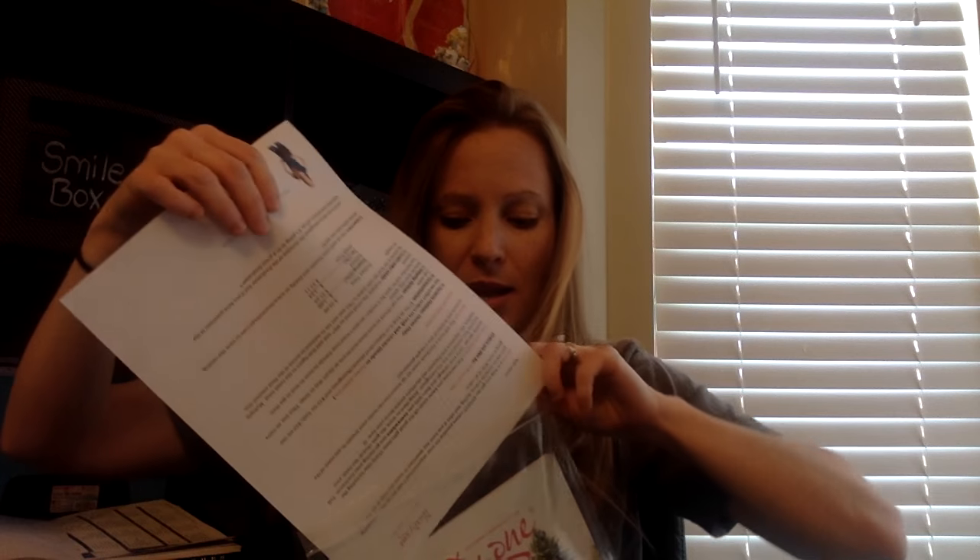I'm just going to print out three order forms to go in there, so they can actually keep a pen in there and keep their orders in there.